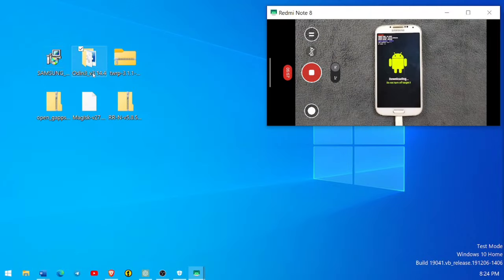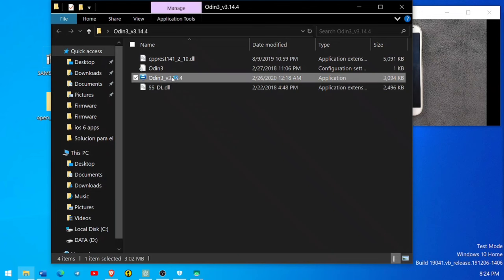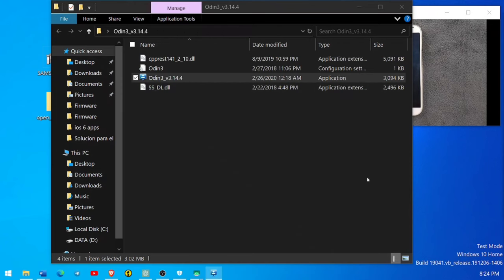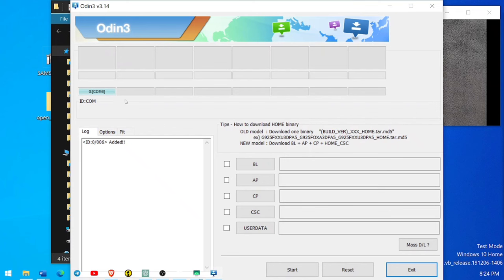Now open Odin. When it opens you'll see a notice — just ignore it. As you can see, Odin is open and there is a blue mark showing the connected device at COM port 0.COM.6. This confirms the device is connected to the flashing software. If you don't see this, your device is not connected properly, which means you need to install the driver first.